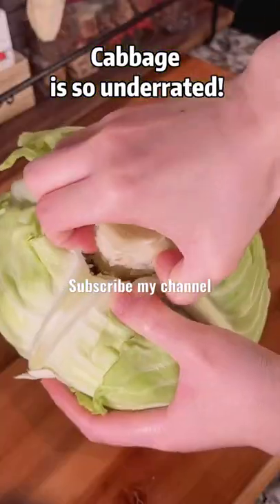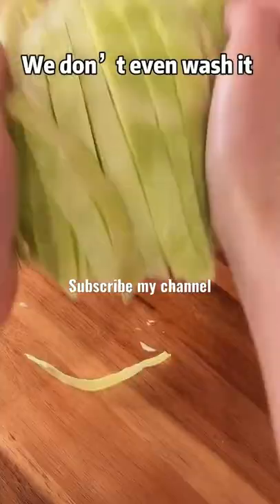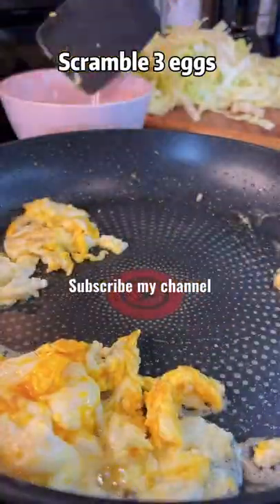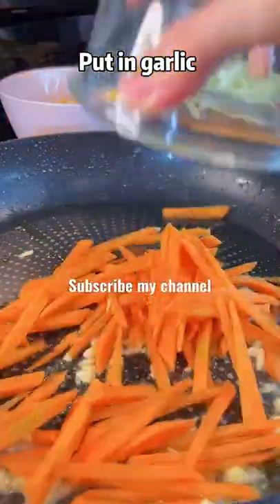Cabbage is so underrated, we don't even wash it. Slice half a cabbage, scramble 3 eggs, heat up oil, put in garlic, carrots, and a lot of cabbage.